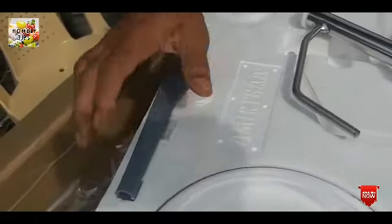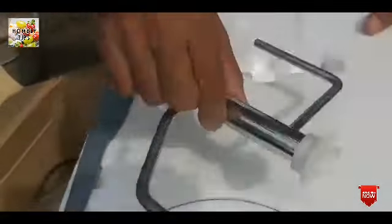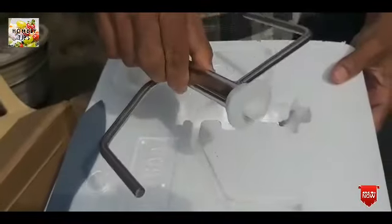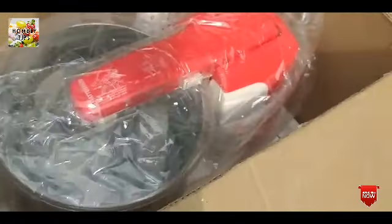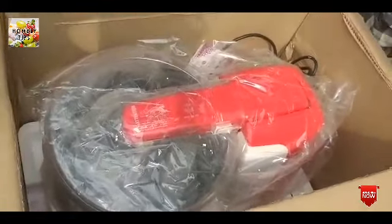There are 3 pieces of knife. One lid is a plastic plate. You can use the plastic plate to make it easier. You can use it as a transport plate.